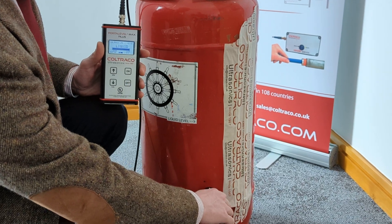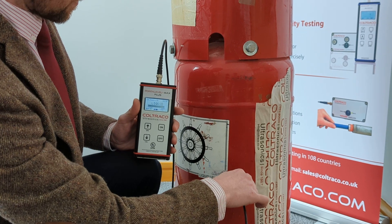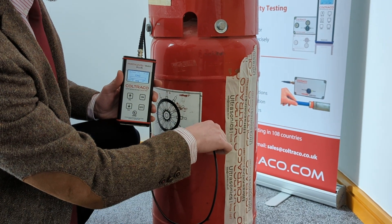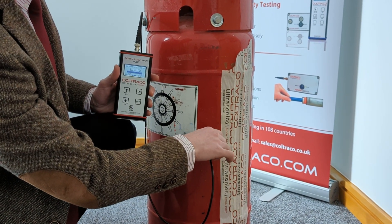So now as normal we move up the cylinder observing the display. When it reads gas you've passed into the gas section. So now we just go down in smaller steps until we find the exact point that it changes to liquid.